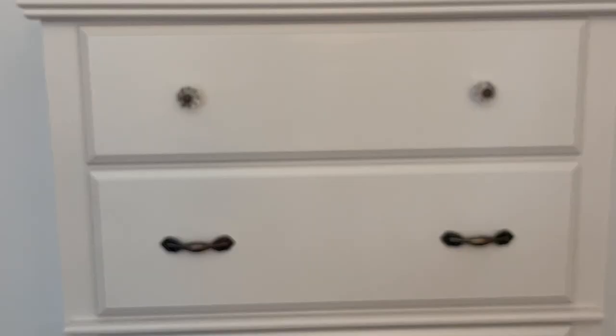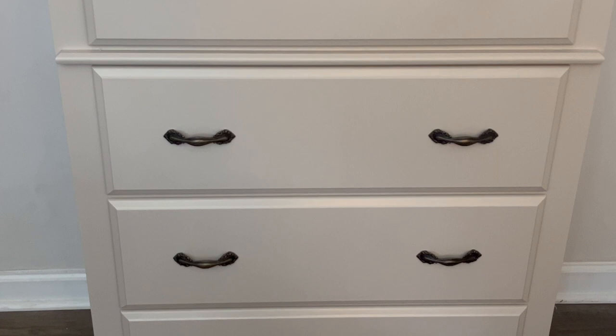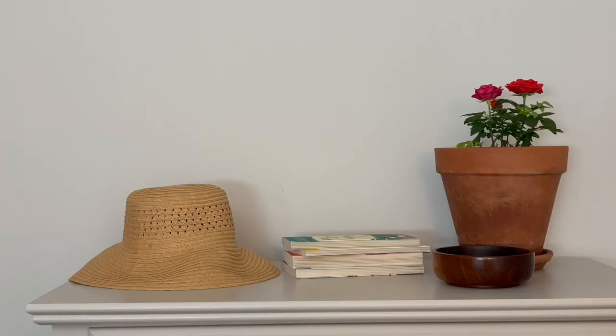Here is the final result. I think it is such a huge transformation from what we started with. The paint and the new hardware really just transformed the look, made it look so much different, and it really goes with my home decor. I hope that in this video you learned that painting laminate furniture does not have to be scary — as long as you're using all of the right products, you can have a beautiful result.